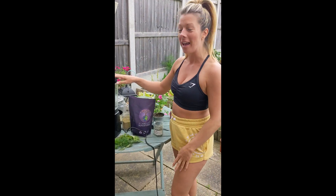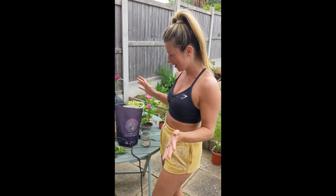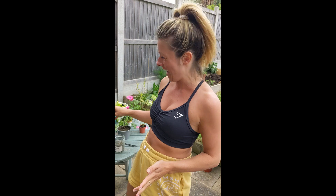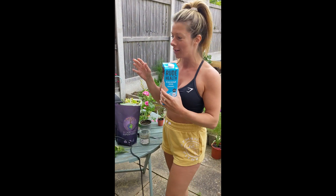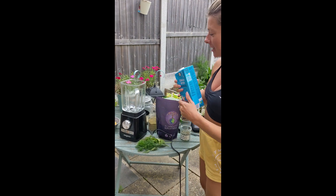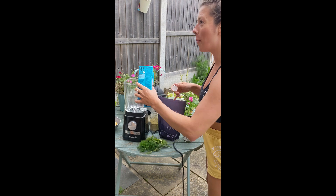So I'm going to now make the smoothie and I've got everything out that I'm going to be adding in, which is pretty wild, the amount of things that are here. First of all, I'm going to add some coconut milk — this is my base, if you like. I'm going to fill it up to about 0.6.